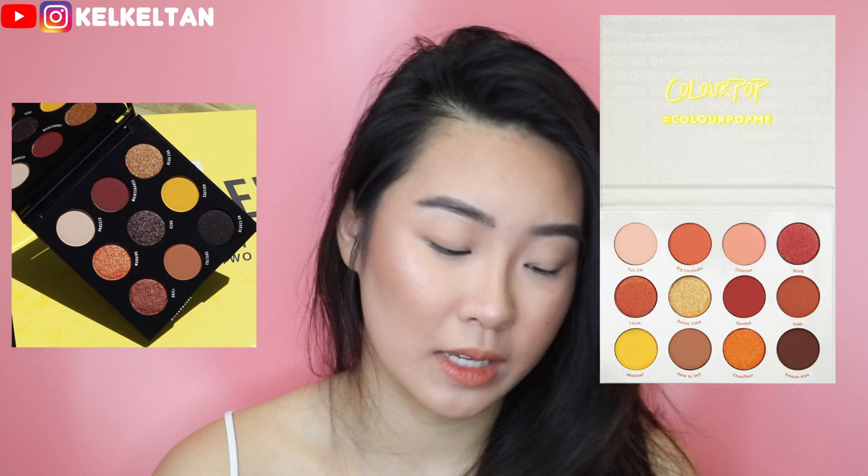Let's hop right into the video. I know many of you are Makeup Shayla fans, and her new Cautious palette is out by ColourPop - it's her second collaboration with ColourPop and it's so so so pretty. But I realised that it has so many similarities to the ColourPop Yes Please palette. I'll insert a picture here. This Yes Please palette is by far the most popular palette from ColourPop, and I have it here with me as well.